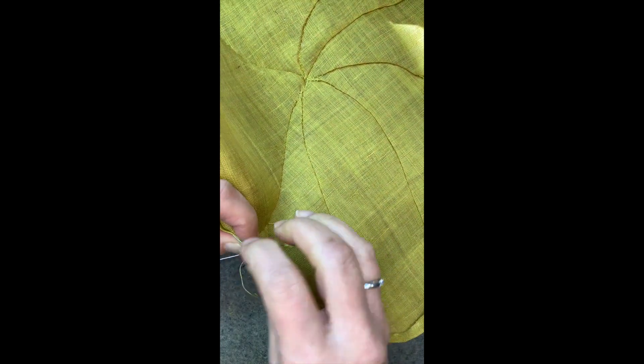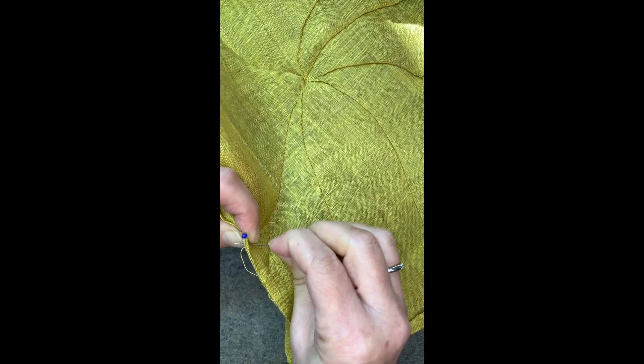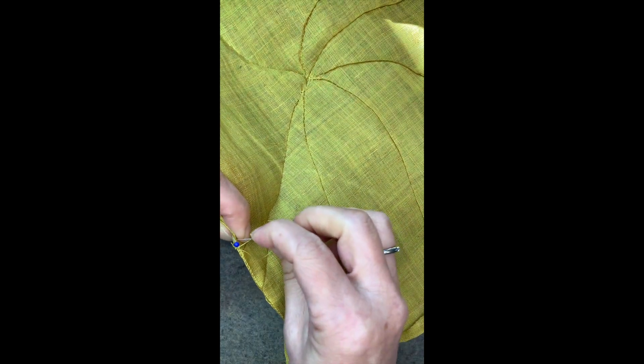I hope you enjoy stitching and finish the border. I'll be back with bias tape. Keep on stitching, keep on sewing. Have a wonderful new month, November. Thank you very much.